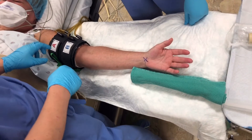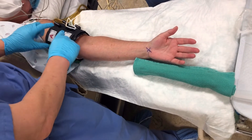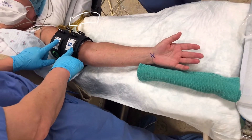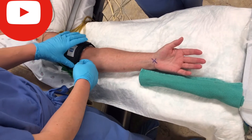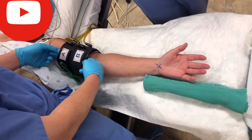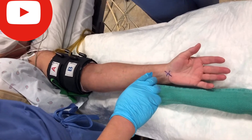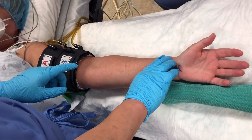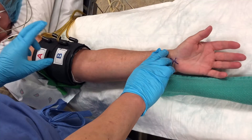All right, this is the Bier block regional technique. It's very important to put on a double tourniquet — you want to make sure it's pretty tight. You can put only two fingers inside to check. Another way to confirm it's good is to inflate the tourniquet and feel the pulse. If the radial pulse disappears, that means it's good.